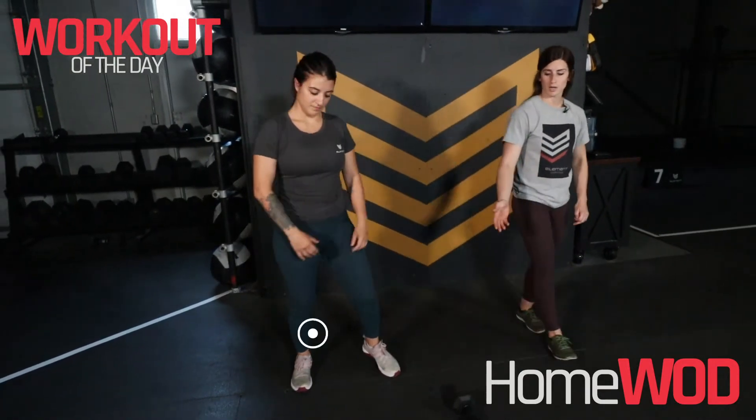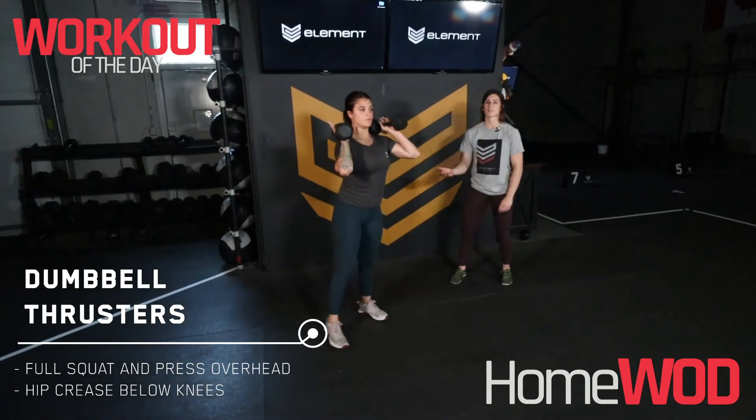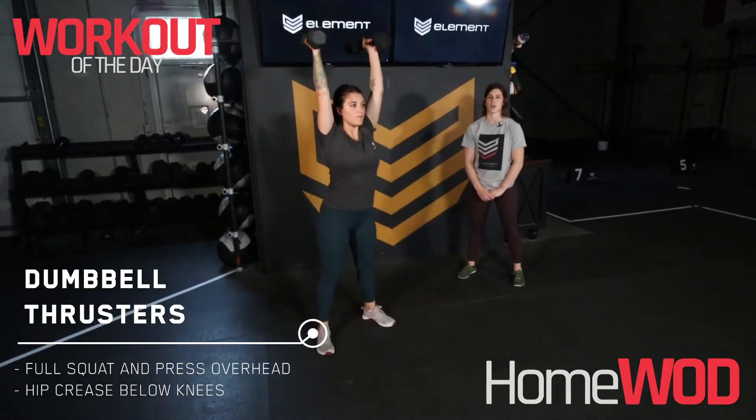For our thrusters here guys, we're gonna pop our dumbbells or barbell up on our shoulder and we're looking for that full depth in the squat to a full press and extension at the top.